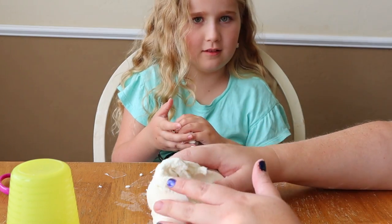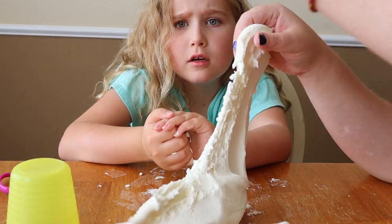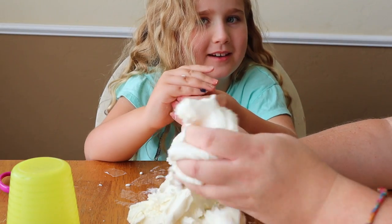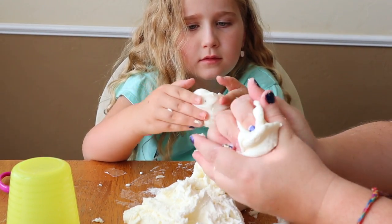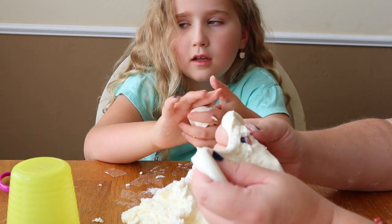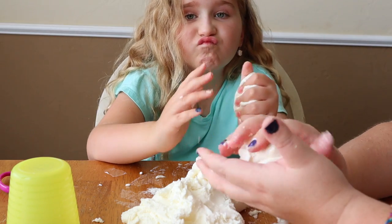Or you might have somebody like Gentry who's sensory-seeking and always sticks their hand in something ooey gooey — likes water play, doesn't mind getting dirty, plays in the mud, and loves sand play. Some kids it depends on what it is: they might avoid certain textures but really love other textures. It's just that every child is different.